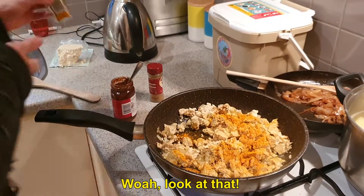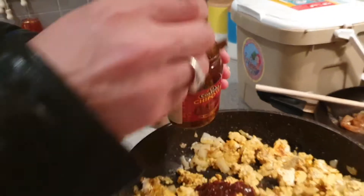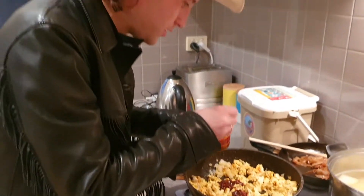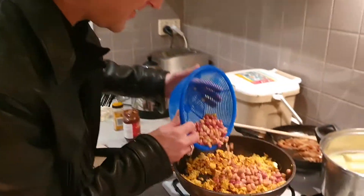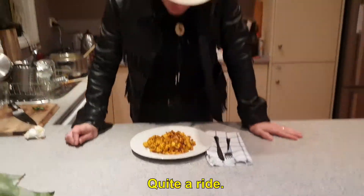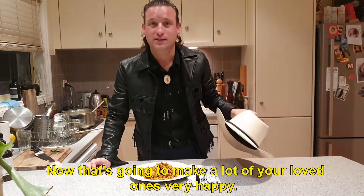Whoa, look at that! Now let's make this rodeo spicy. And now chuck in your beans. Now that's going to make a lot of your loved ones very happy.